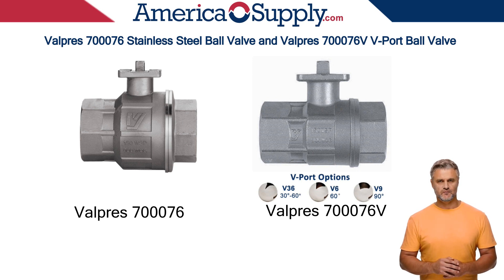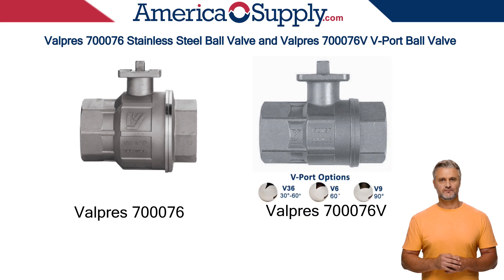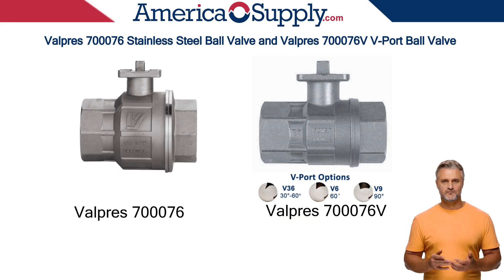The V-Port version controls flow using a V-shaped notch in the ball, allowing for precise and non-clogging flow modulation, unlike standard ball valves which are primarily for on-off applications. The V-Port design allows for precise flow control, with available degrees of rotation of 30 to 60 degrees, 60 degrees, or 90 degrees.